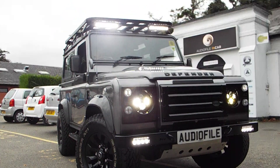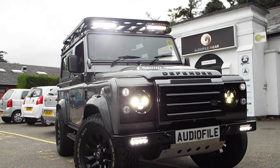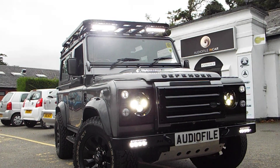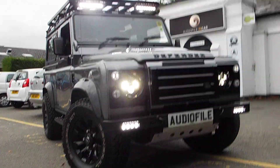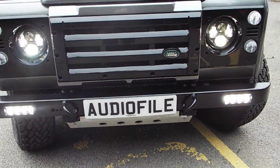On the roof rack we have Laser Light ST8s — two of those, really nice and bright. These run independently from a switch through the high beam. As we approach the car we can see that we have the KBX premium front grille and light surrounds.